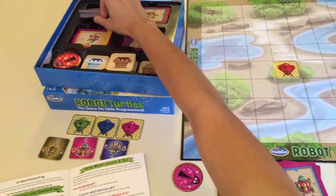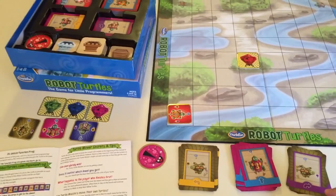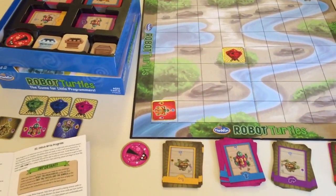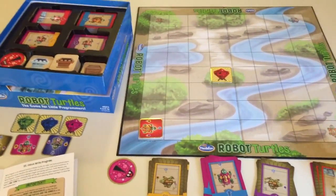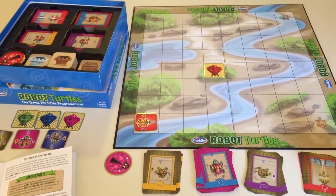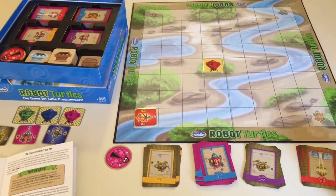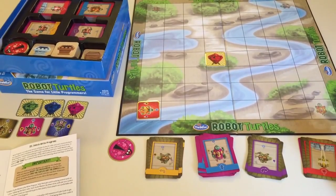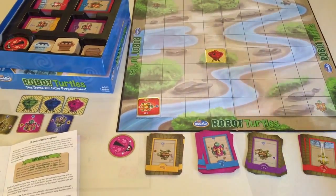That's basically it. I've shown you how to play the most basic form of the game with a few obstacles, and also the Write Program form. Now I'm going to show you my four-year-old playing the game so you can see how a four-year-old plays. For more information, visit thinkfun.com/robotturtles — I'll also place a purchase link in the description box. Here's Jade giving the game a try.